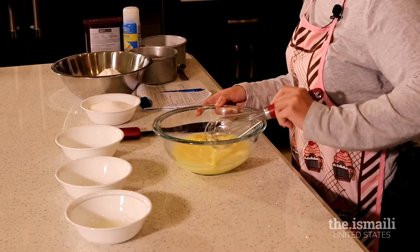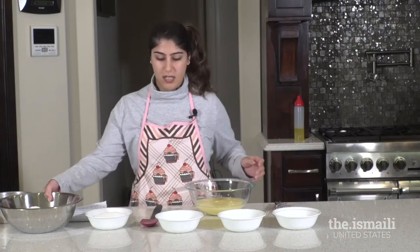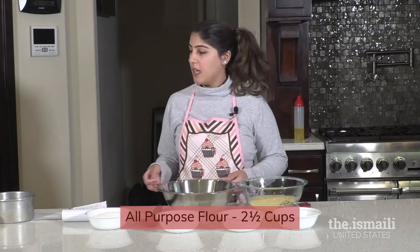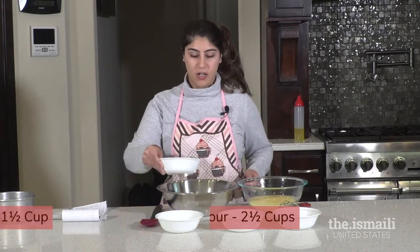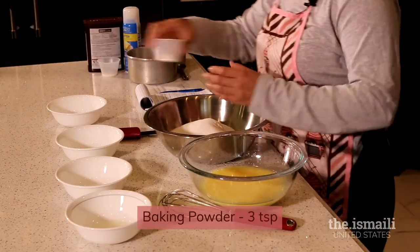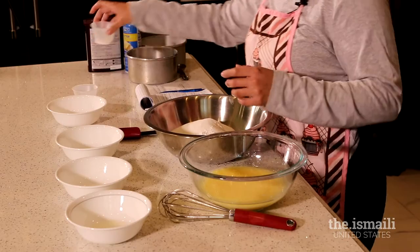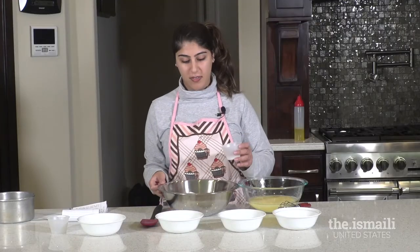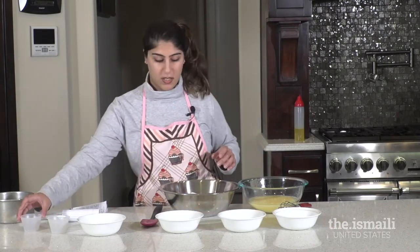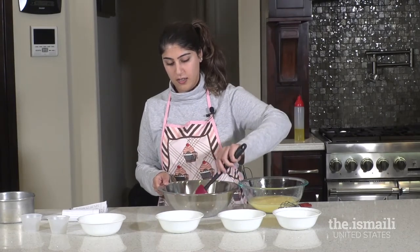The eggs are broken up and everything is combined, so we're going to get the dry ingredients. In this bowl I have the flour, which is two and a half cups, and we're going to add the sugar, the baking powder, and the salt. Everything is pre-measured, which makes things a lot easier — pre-measuring ahead of time is wise.